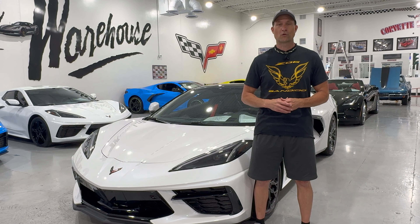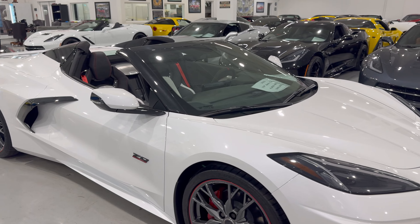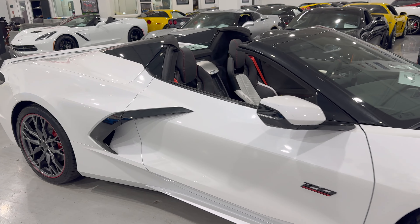Welcome back to Corvette Warehouse. My name is Jason. Today we are going to talk about this White Pearl Tri-Coat Convertible Corvette. This is the 2023 70th Anniversary edition, and White Pearl Tri-Coat is the color on this.